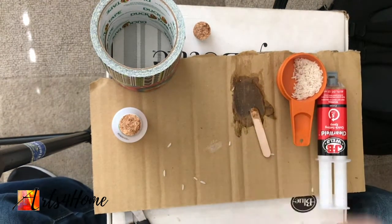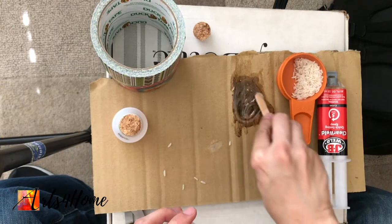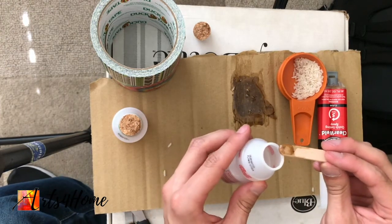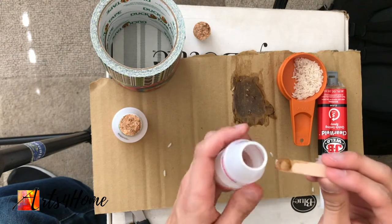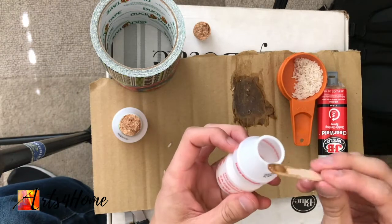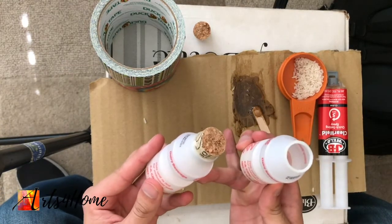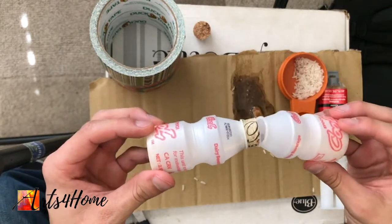Let that sit, then take the other bottle and fill it up with some rice — listen to how that sounds, beautiful! Same thing: mix up a little epoxy and put just a little bit around the mouthpiece, not inside the bottle, because you don't want to glue the rice. You just want to glue the two pieces together — just a dab all the way around. Now here's the hardest part: we've got to put both of them together, but you don't want to push the cork too far into the other side or get it too uneven.